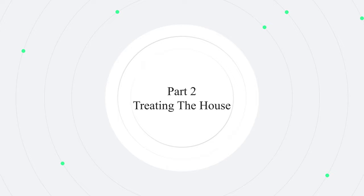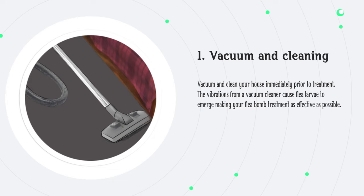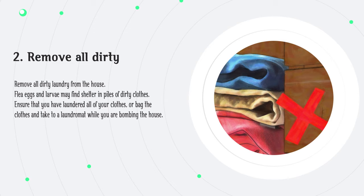Part 2: Treating the House. Step 1: Vacuum and clean your house immediately prior to treatment. The vibrations from a vacuum cleaner cause flea larvae to emerge, making your flea bomb treatment as effective as possible. Step 2: Remove all dirty laundry from the house. Flea eggs and larvae may find shelter in piles of dirty clothes. Ensure that you have laundered all of your clothes, or bag the clothes and take them to a laundromat while you are bombing the house.